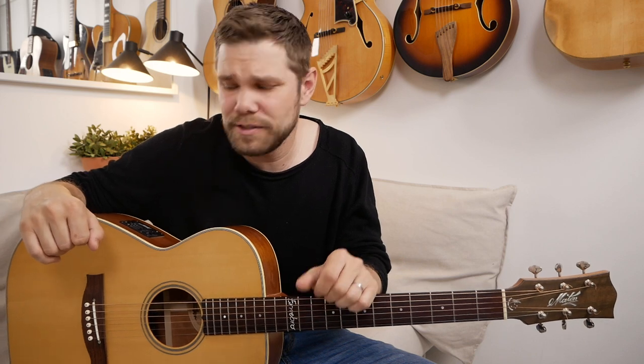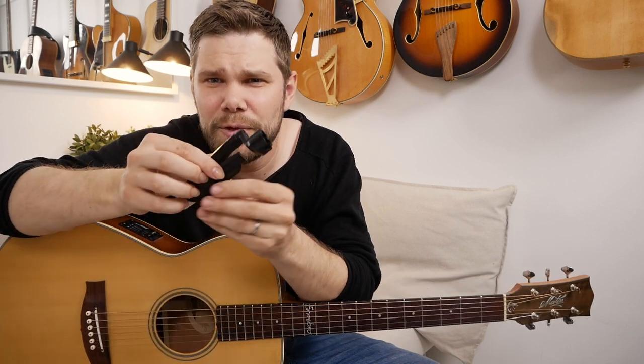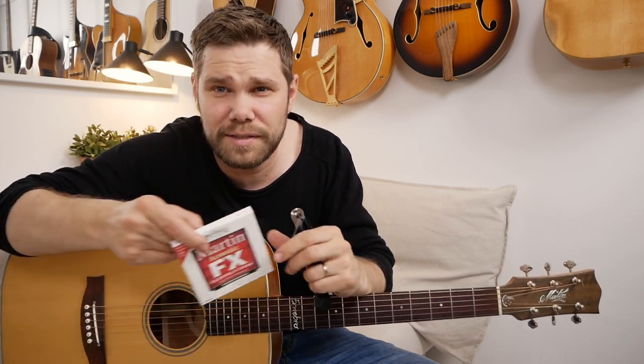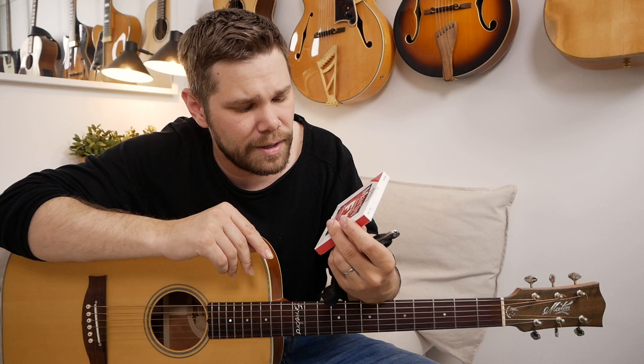How do we change strings? Well, you need some stuff before. What you need is one of these — a string winder that you use to wind the strings. There is also a clipper right here on the winder that you can use to cut the string. You can also use any wire or string clipper, but usually when you get one of these you have one right here. This is a good tool for you to have when you change the strings. Also of course you need a new set of strings. I'm gonna put on a light gauge string set here, 12 to 54, and we're gonna dig right into it.